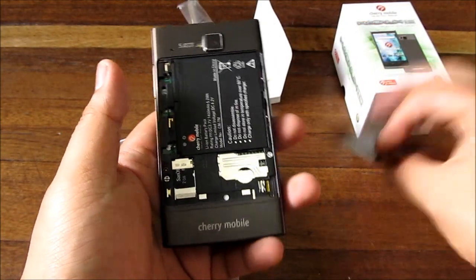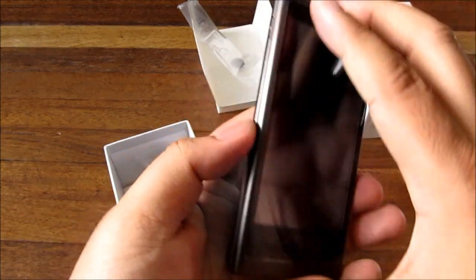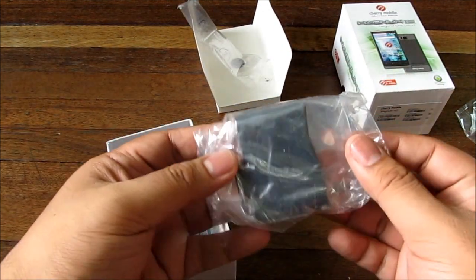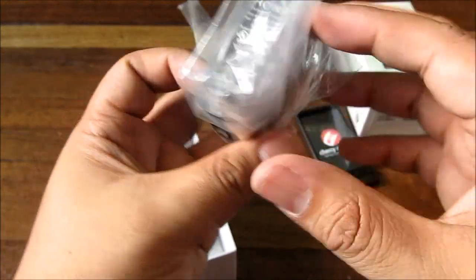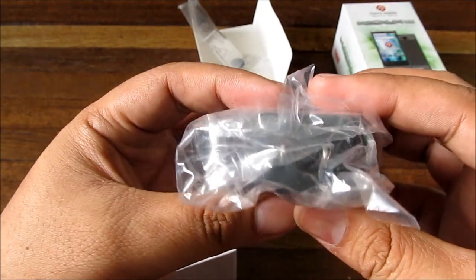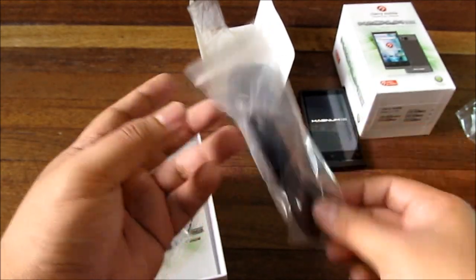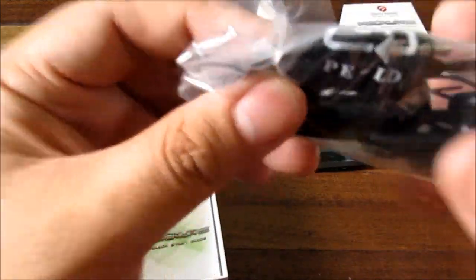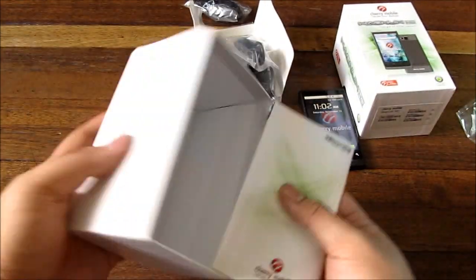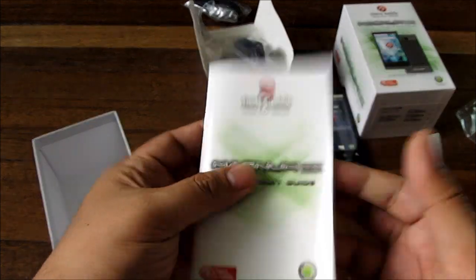We slide down the back cover, put the battery in, and slide it back up. Inside the box you also get a charger — switching type, 100 to 240 volt — a USB cable for your charger, and a headset with a button on it. There's also a quick start guide in nice color print.